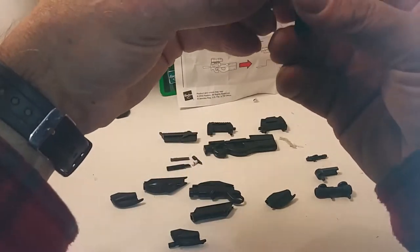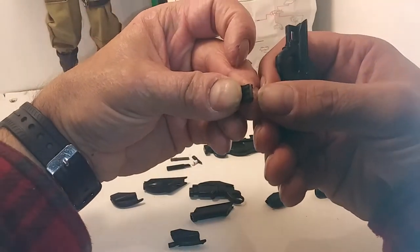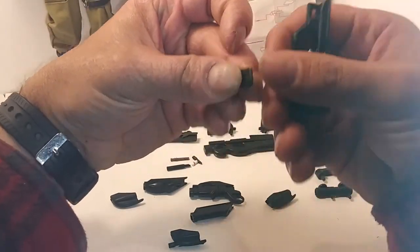The magazine for the F2K has molded bullets and are painted. A very nice detail.